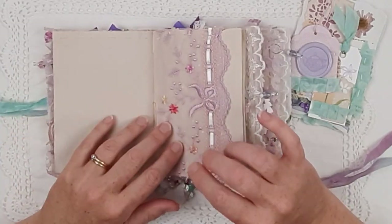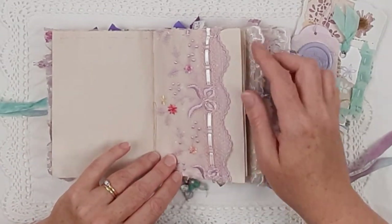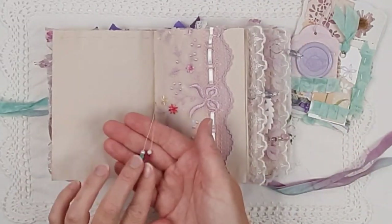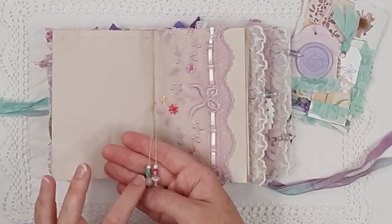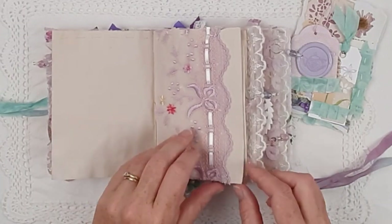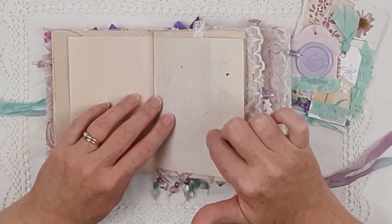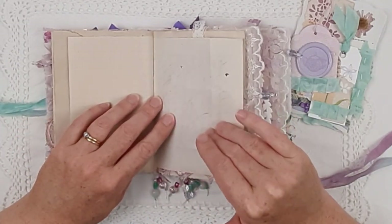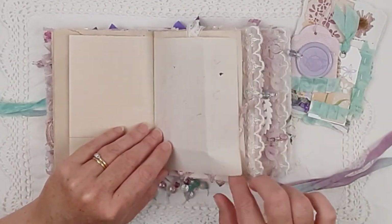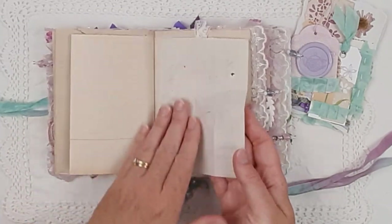I cut the bottom off and use that as the pocket on the front, because I don't like to waste anything that beautiful. That's a nice big tuck spot, and each signature has some beautiful glass beads — that little green colored one is an antique bead. In terms of pages to write on, there are 48 pages in Tilly, but of course there are lots of other pages. I don't count the very delicate ones as pages.